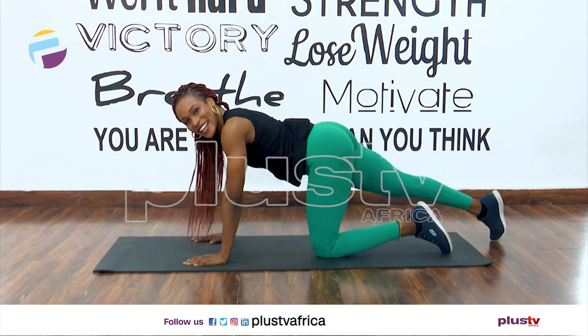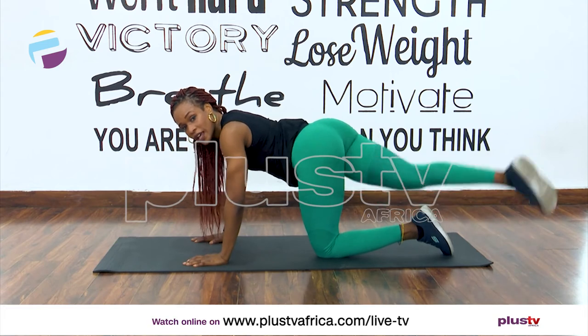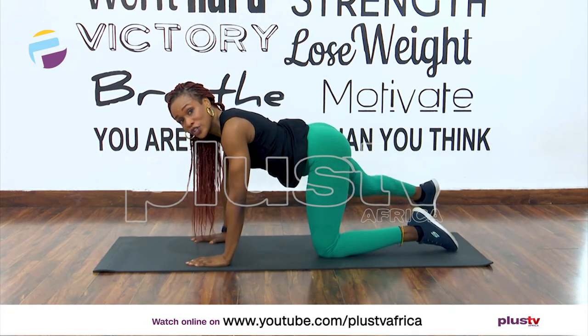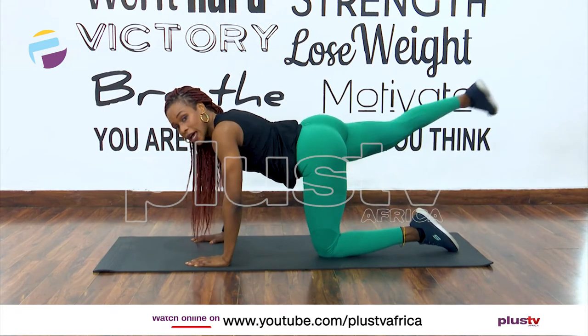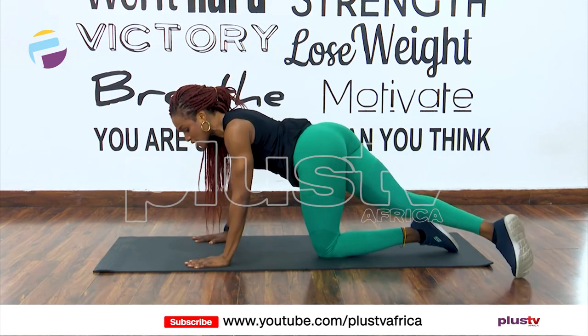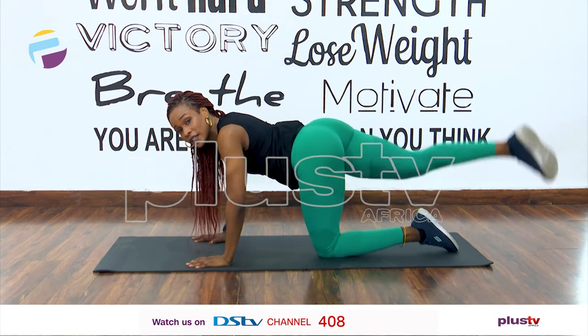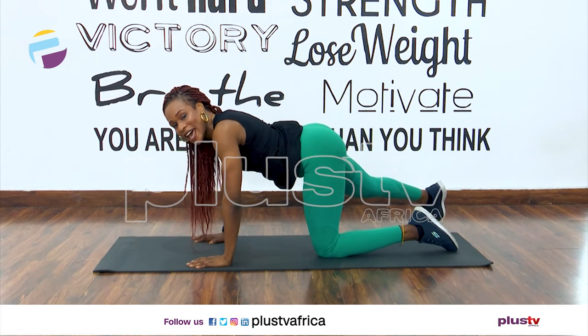Other side — extend that leg out. Let's work. Cross and open, one. Cross and open, two. Cross and open, three. Cross and open — two more. Seven, last one, and eight. Excellent.